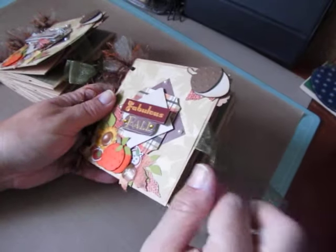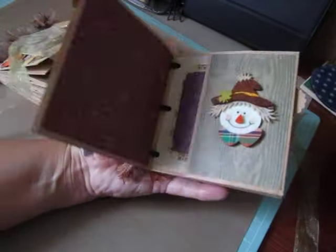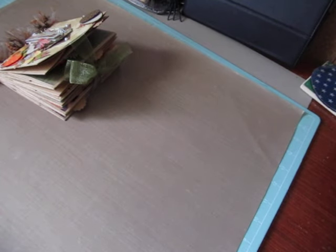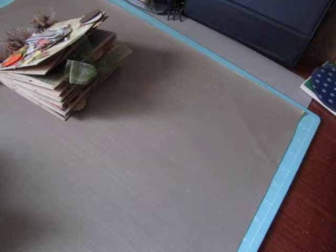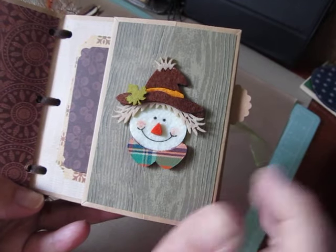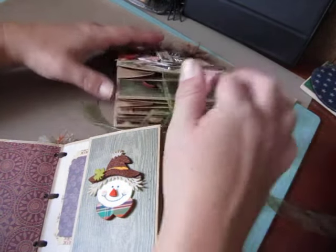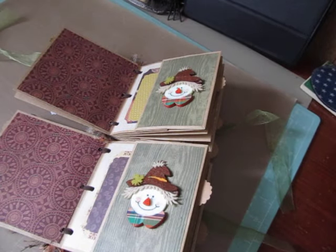You just open this up and this is the first page - really nice area for a photo. The pages measure about four and a half by four and a half approximately. Over here I made a pocket and I put one of these scarecrows in it. I picked these up at Hobby Lobby. They're both extremely similar - same papers, same little guys. Aren't they cute?